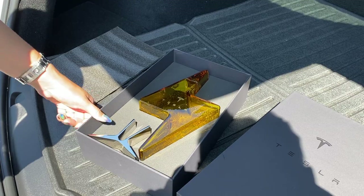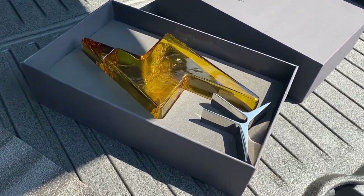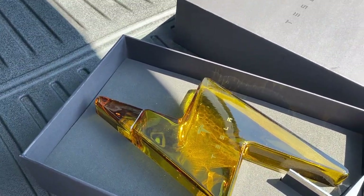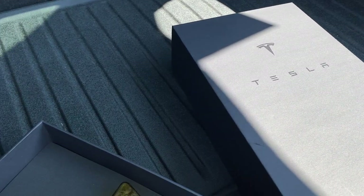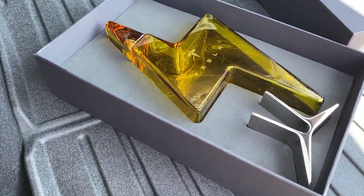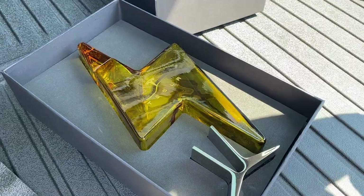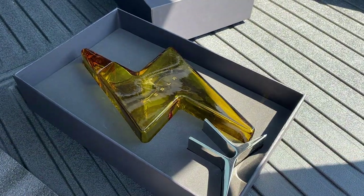The decanter came in the classic Tesla packaging — really nice, super sleek. As you can see, there's the actual bottle and then a stainless steel stand. While Tesla is definitely a little slow on the shipping, they never disappoint when it comes to packaging. This really reminds me of Apple product packaging — it's super clean, really nice, and feels premium.